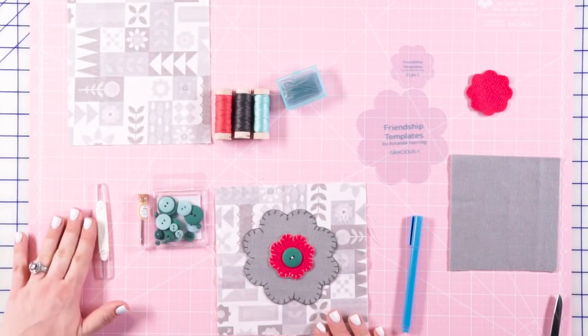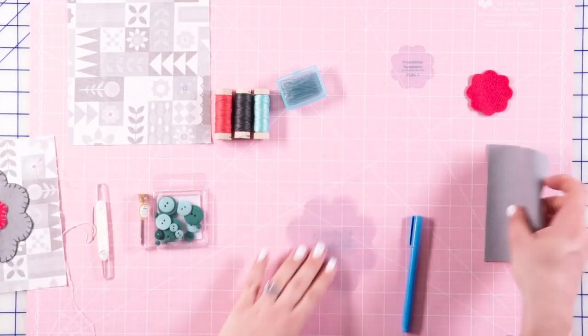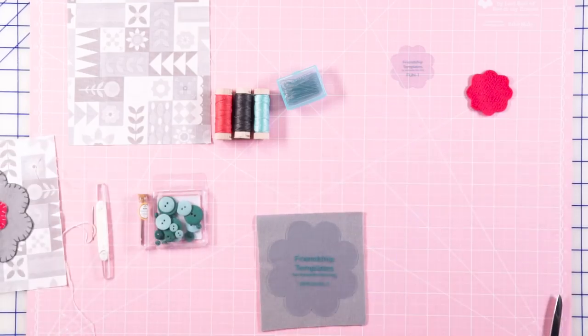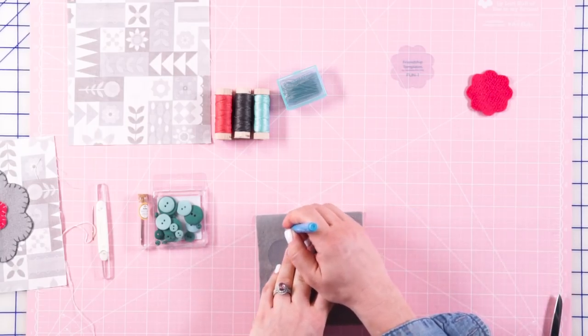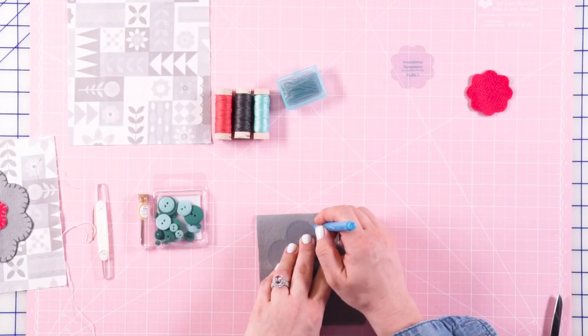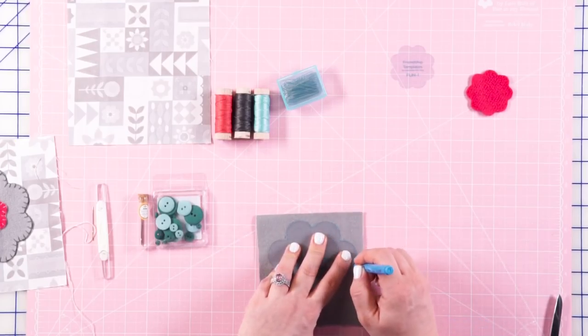The first thing we're gonna want to do is, using our template, trace onto our wool and cut it out. Sometimes when you're tracing onto wool, it's not quite like tracing onto cotton — you have to go over your markings a little bit more.